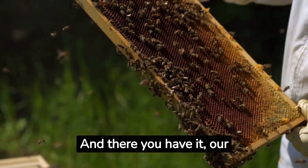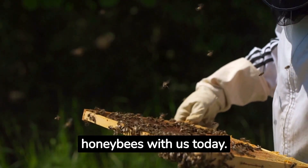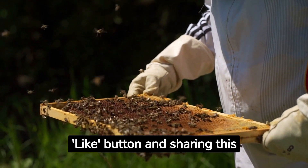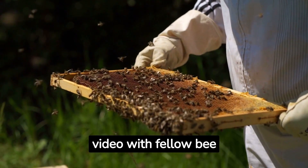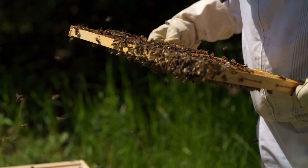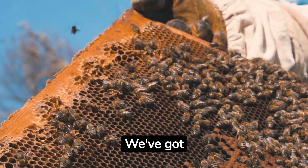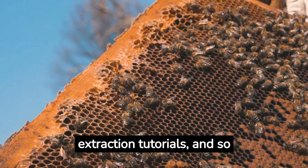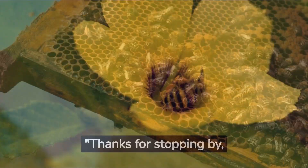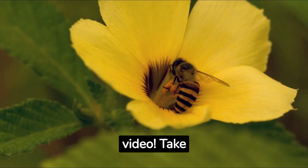And there you have it, our fantastic hive inspection journey. I hope you enjoyed exploring the world of honey bees with us today. If you did, please show your support by hitting that like button and sharing this video with fellow bee enthusiasts. Let's spread the love for these incredible pollinators! Remember to check out our other bee-related content on the channel — we've got hive building tips, honey extraction tutorials, and so much more. Thanks for stopping by, and we'll see you in the next video. Take care, and remember: let's save the bees!